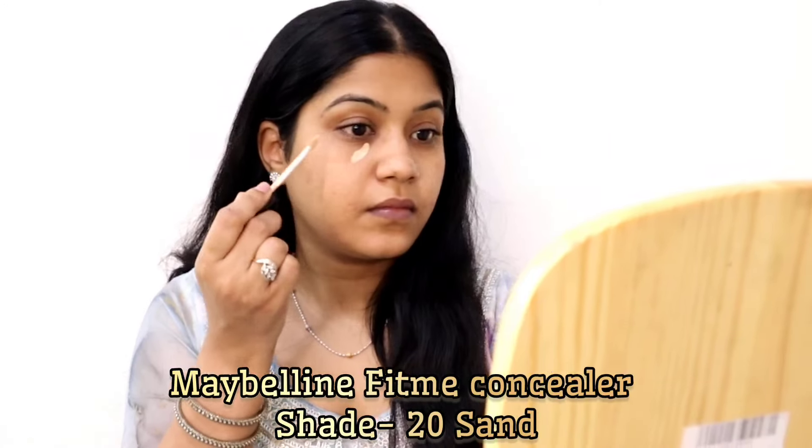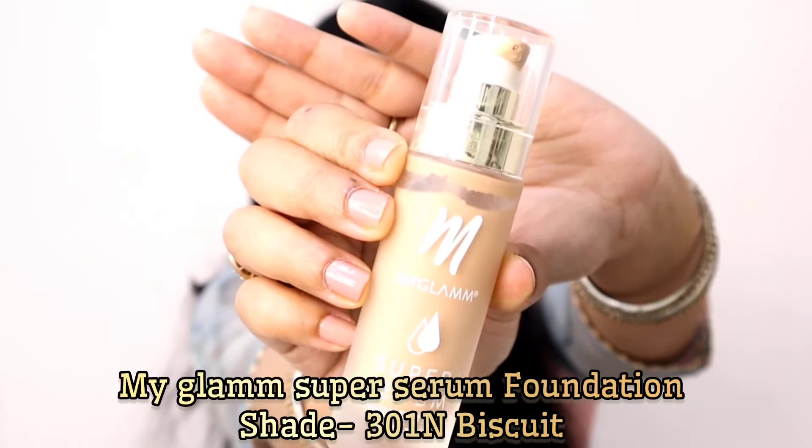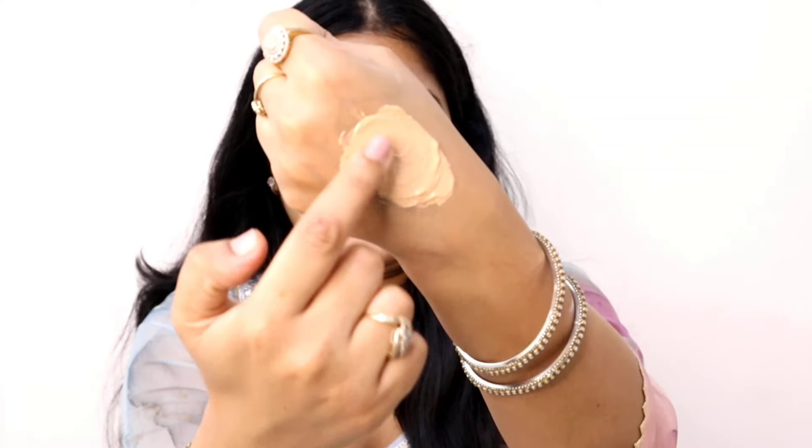Next I'm using the Maybelline Fit Me concealer to hide my dark circles, dark spots, pigmentation, scars, and acne marks. And now I'm using the MyGlam Super Serum Foundation — my shade is 301 Biscuit. I'm applying a little foundation using dots across my face.